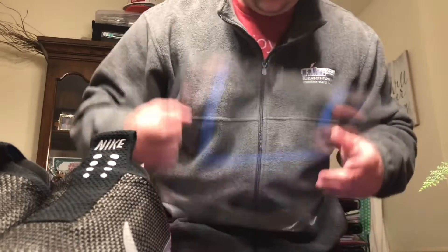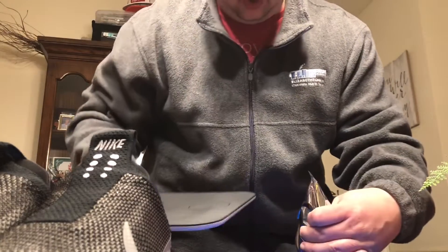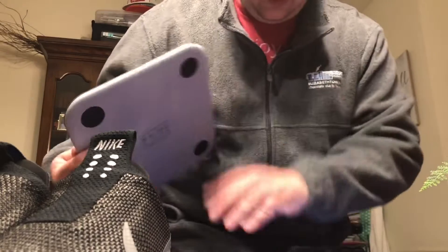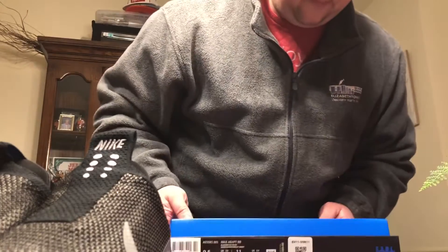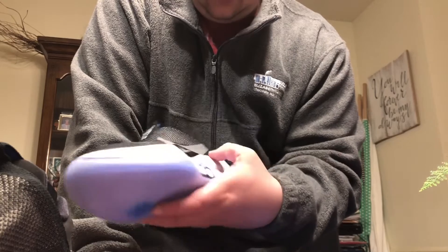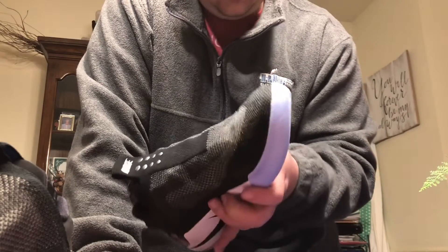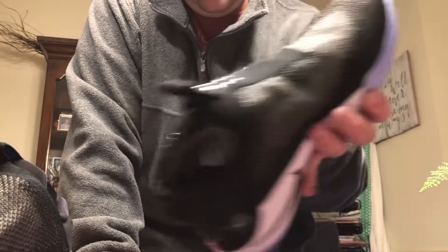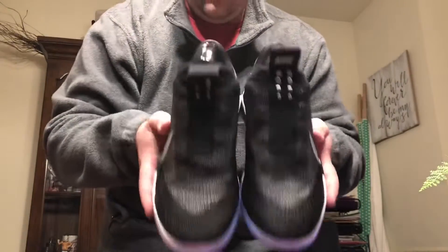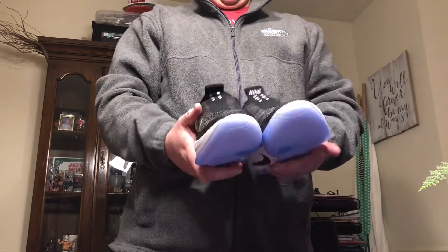Nice midsole, really grippy soles. Of course you have a charging pad underneath, along with the cable that connects to it and the instructions. Nicely packaged in there. There they are — the Nike Adapt BB. Pretty cool colors. You've got to get the app — we'll play with it later. This is just a quick first unboxing. Available this weekend, $350. Not bad, pretty cool. We'll do a more in-depth look later on.